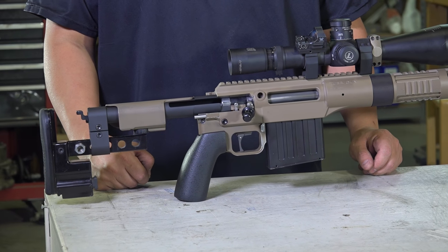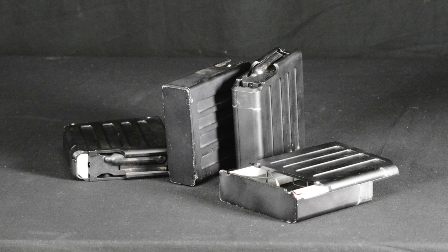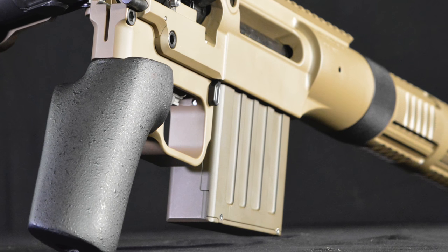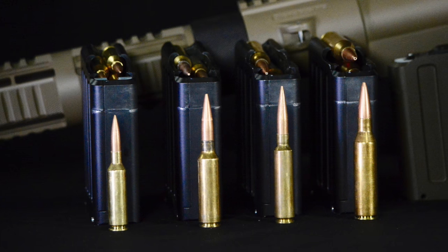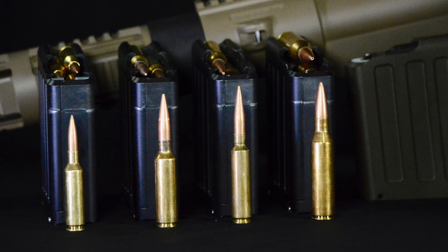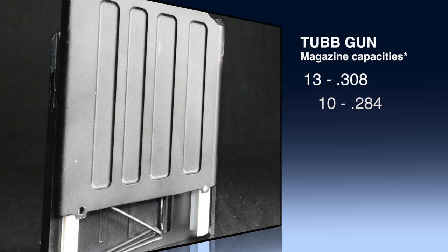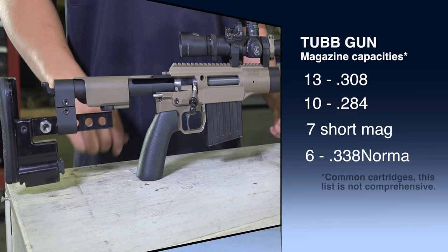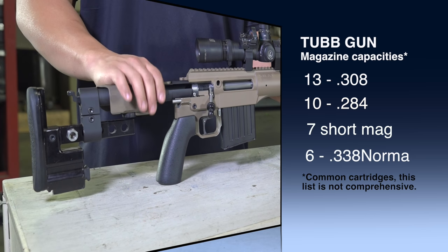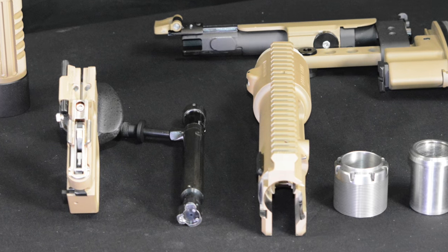It's got an integral Picatinny rail down the top, 20 MOA. We use a machined magazine box in the system — no more stamped magazine boxes. A machined magazine box lets you have the same box whether you buy one today or a year from now, made to the same dimensions. The box is tunable for the cartridge length you want to use. It will hold 13 .308s, 10 .284s, seven short mags, and six Lapua mags or Norma mags, giving you multiple cartridge compatibility.